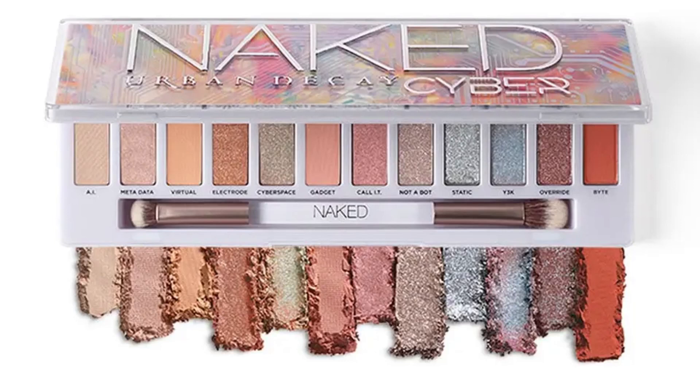Urban Decay is getting ready to release a brand new Naked Palette, and I know a lot of people are so over this line of Urban Decay palettes. I'm not. I still enjoy seeing what they're gonna come out with. I'm still kind of intrigued. It doesn't mean I go out and buy every single one of them, especially at full price anymore. But I was really intrigued with the idea of this palette. It's not something that I feel that I have to have, although I might buy it if and when it goes on sale. I'm kind of still waiting for the Wild Wild West palette to go half off.